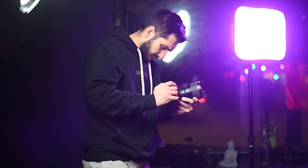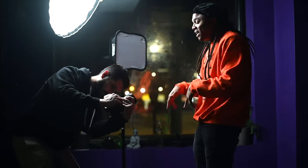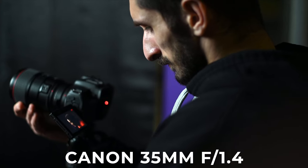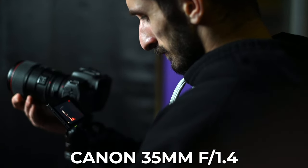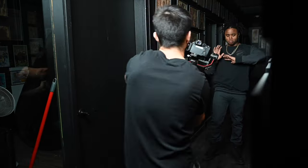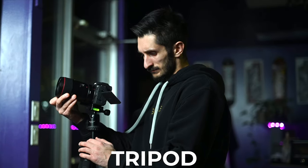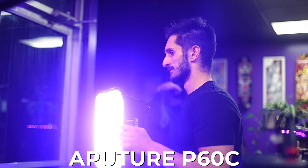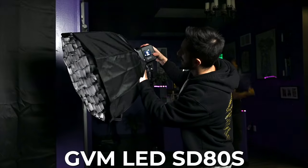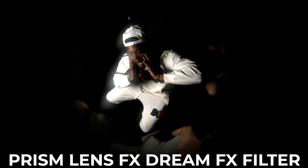The gear used on set really wasn't anything crazy. The camera I used was a $1500 body, the Canon R7. Lenses used were the 35mm f1.4 and Tokina 11-20mm wide angle lens, both Canon EF mount. I used a DJI Ronin RS2 gimbal for two shots, a tripod, Aputure 300D2, Aputure P60C panel light which is full RGB spectrum, an SD80S studio light, as well as a Prism Lens FX kaleidoscope filter and a Dream FX filter.